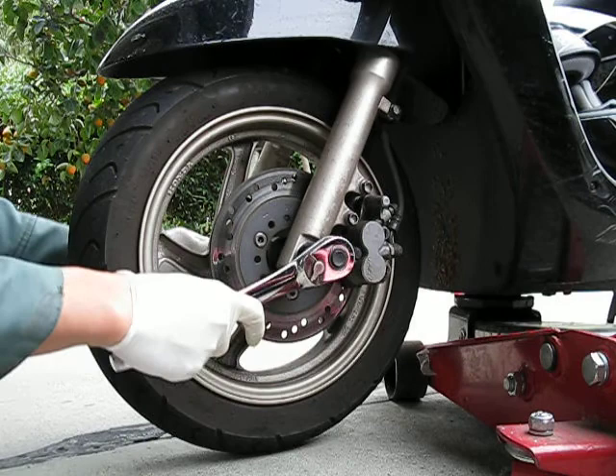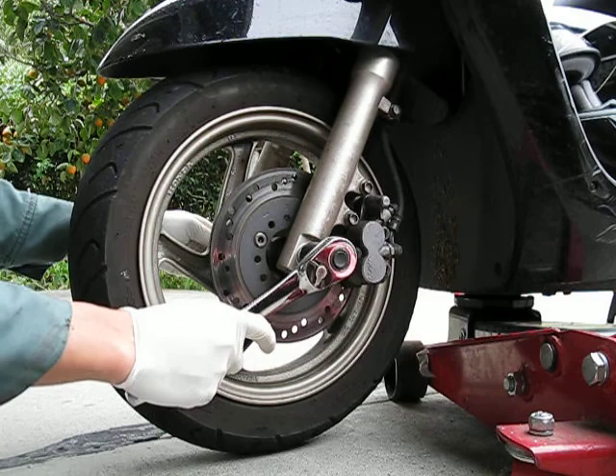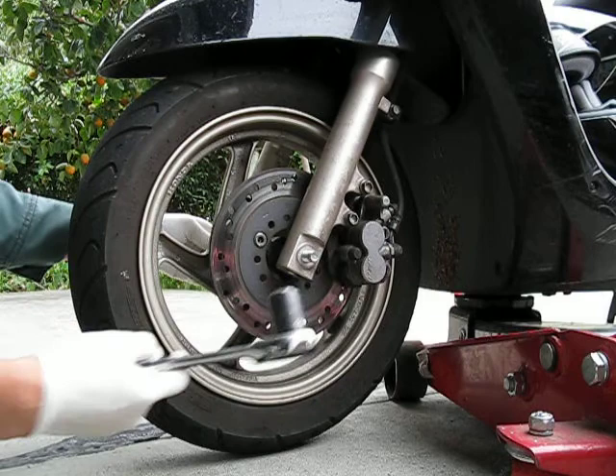I wanted to go until the tire was bald, but it started raining just yesterday. You can't risk losing the front end, so I had to put on a new tire.